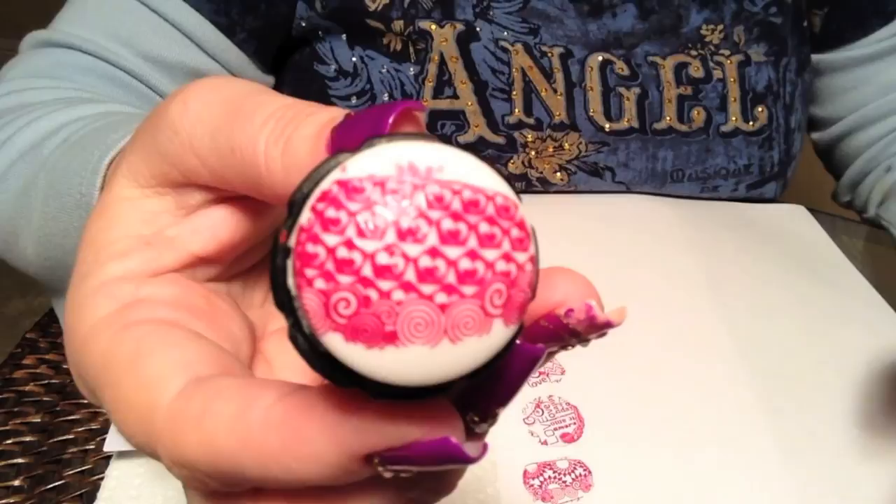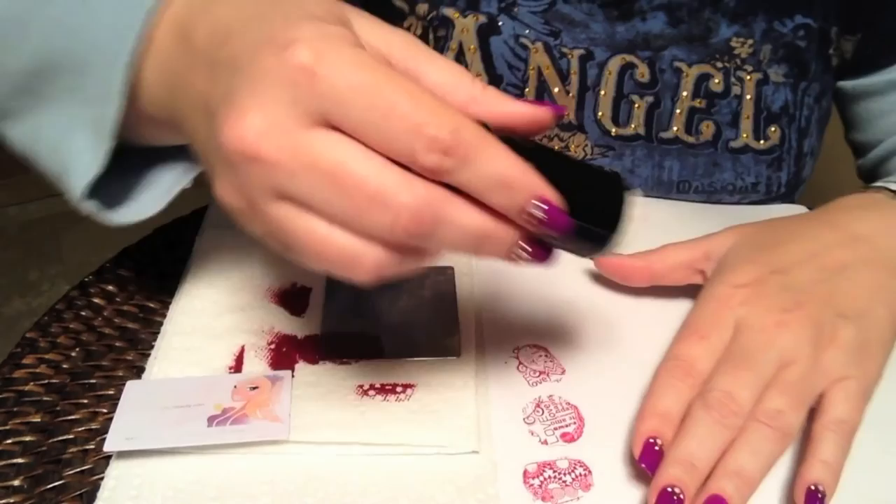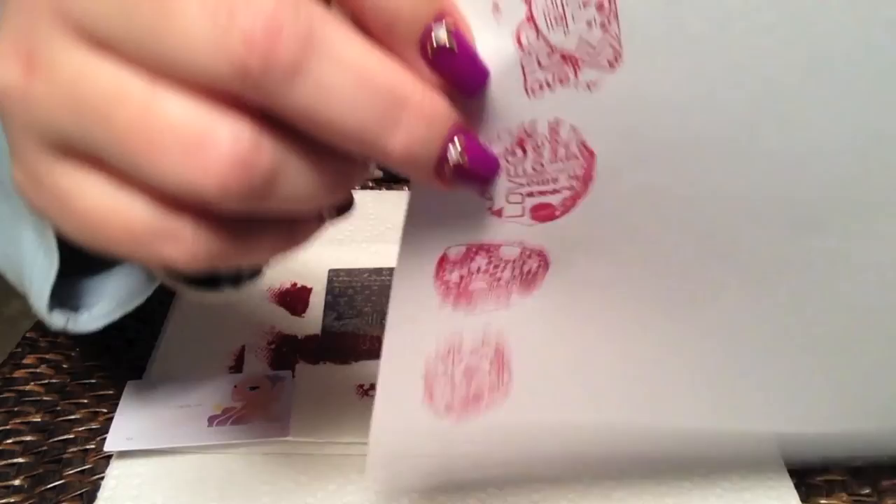I got a little squashy there with my stamper — technical term. But again, that's my error, not the plate. Again, that is a very nice stamp.